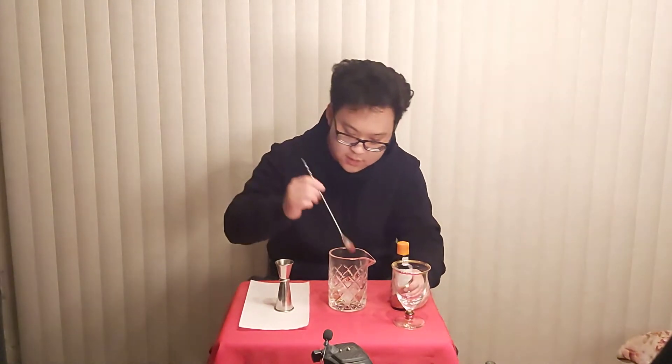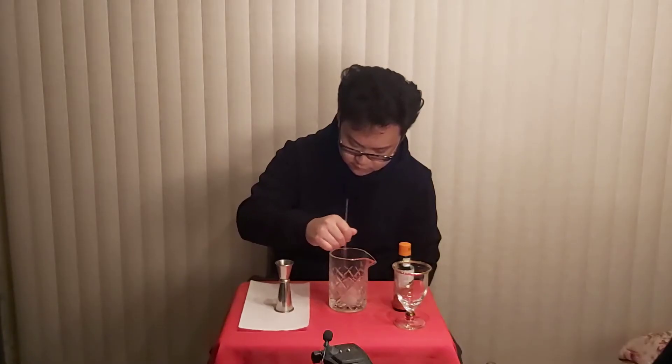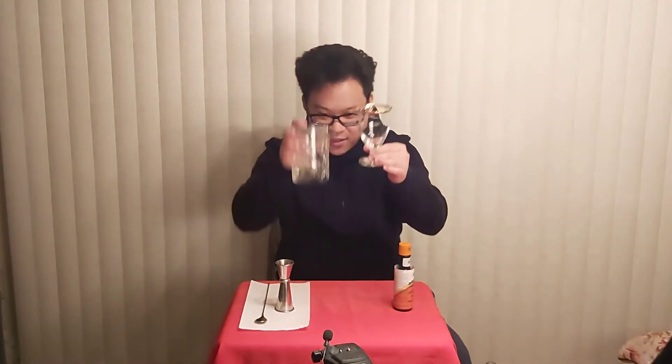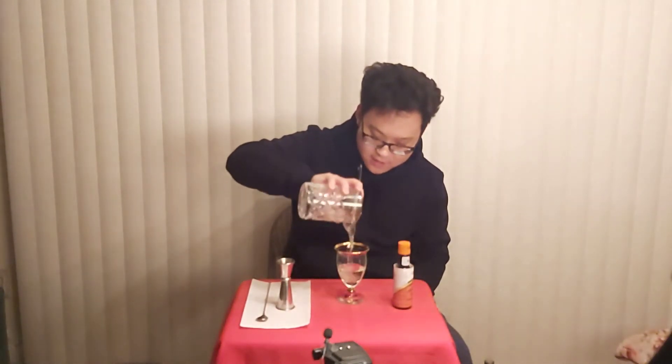Now you're just gonna give this a nice stir for about 30 to 40 seconds. Alright, got my strainer — I could technically scoop out the ice cubes with my bar spoon but that would be blasphemy. So let's strain it. Basically you're just going to strain this into your glass. I don't even have an actual martini glass — this is the closest thing, a coupe as they like to call it.